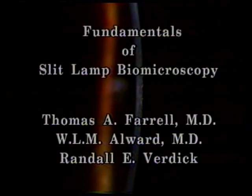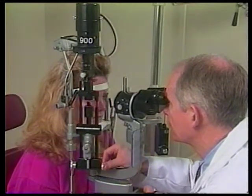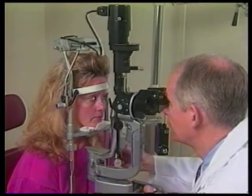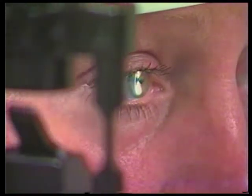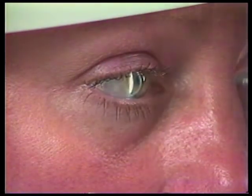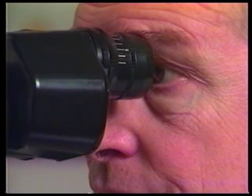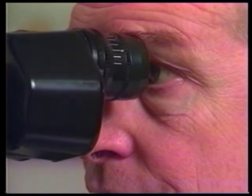Slit lamp biomicroscopy is an acquired skill. This introduction will help you over the initial hurdles that all face when confronted with our first patient at the slit lamp. The purpose of this video is to acquaint you with all the features and uses of slit lamp biomicroscopy. With this information, you can begin concentrating on what you're seeing rather than thinking about the mechanics of the examination. As Yogi Berra says, you can see a lot just by observing.